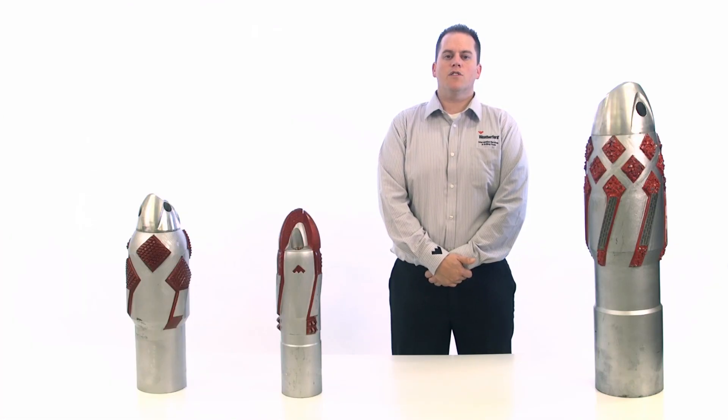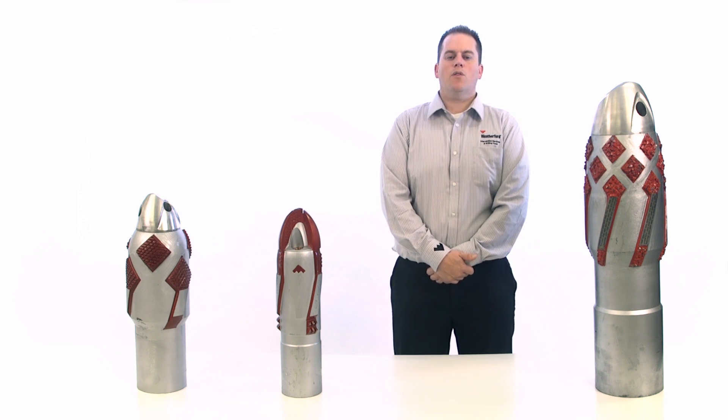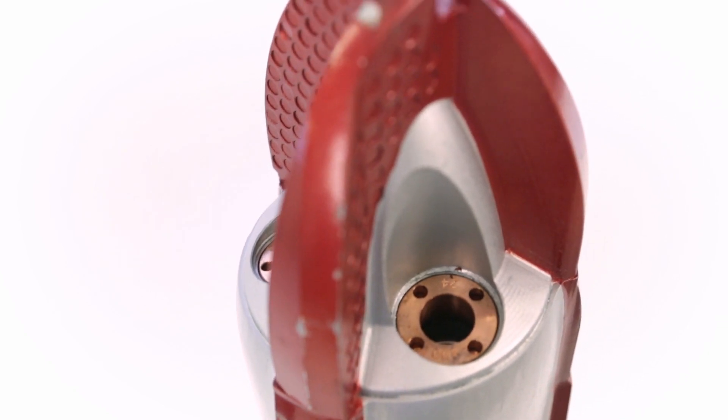With interchangeable nozzles made of ceramic and copper, you can enhance hole and blade cleaning, as well as adjust the total flow area on site. This reamer shoe is especially advantageous in wells with long, severely undersized holes.